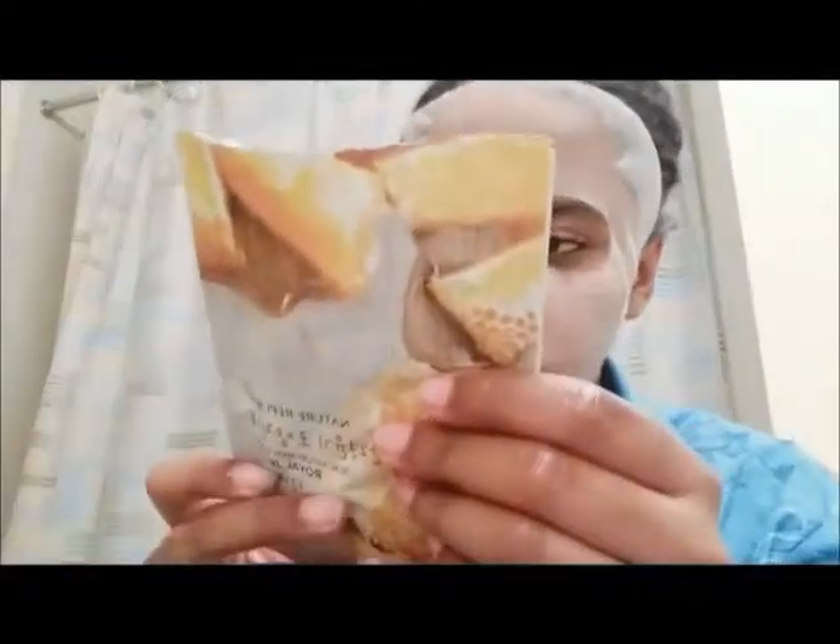So instead of leaving it on for the recommended 10 to 20 minutes, I'm just going to leave it on until it's all the way dry. This is how it looks right now. And we'll do this one tomorrow — I'll be good.